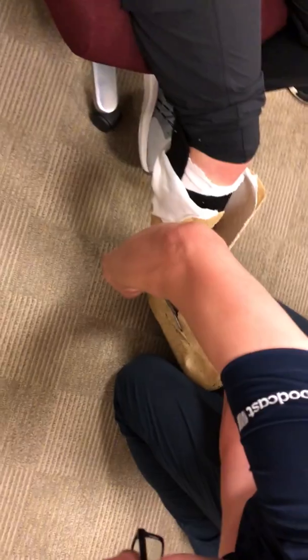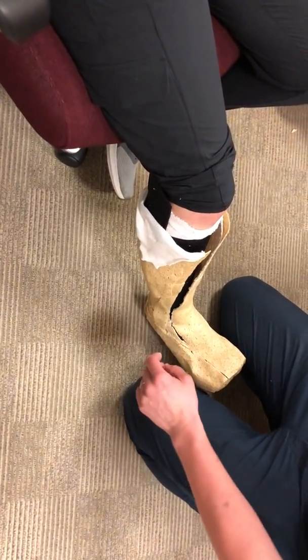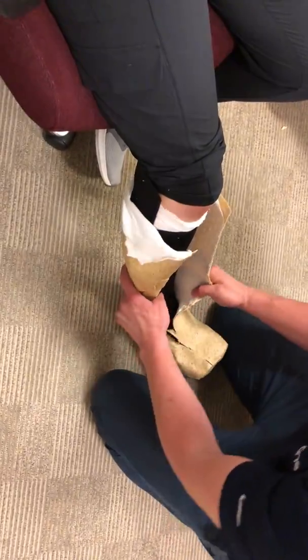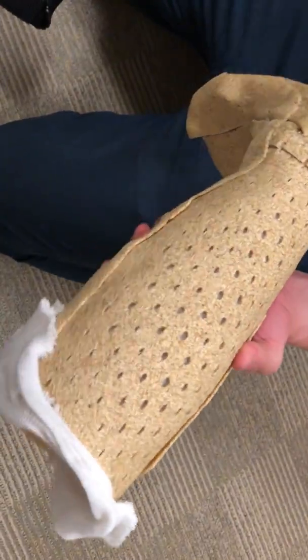For people that do this a lot, this is probably the... This is still reusable. Wow. So you can heat up this again. Yeah, that's really, really terrific.